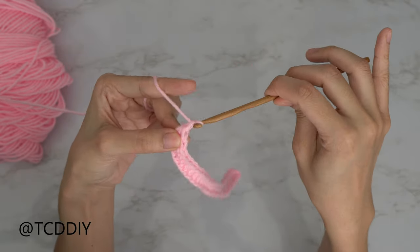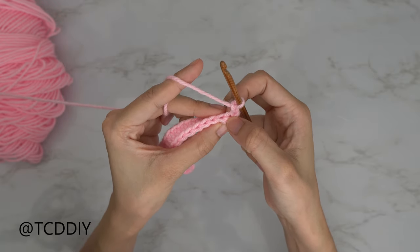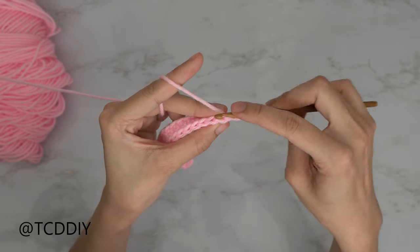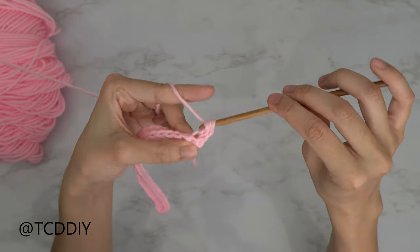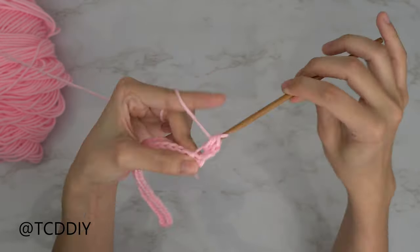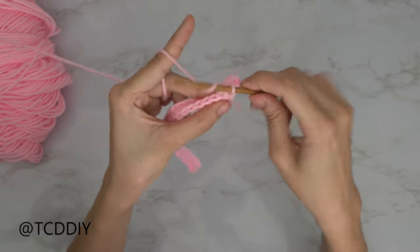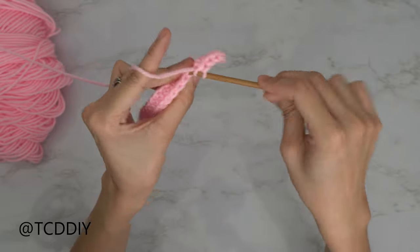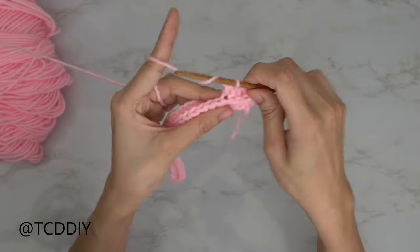From here we're going to do a chain up of two, flip our work, and into this first back loop we're going to do another increase of two back loop half double crochets. Prepare for a half double, insert your hook into that first back loop, pull through, yarn over, pull through three — that's our first. Do one more into that same back loop, pull through — that is our increase. From here put one back loop half double crochet into every stitch. When we make our way down to the end, chain up two, flip our work, and put one back loop half double crochet into every stitch, leaving the last one for the increase.